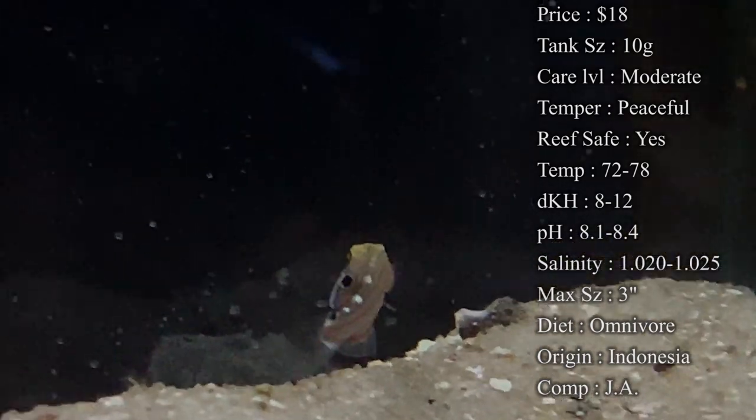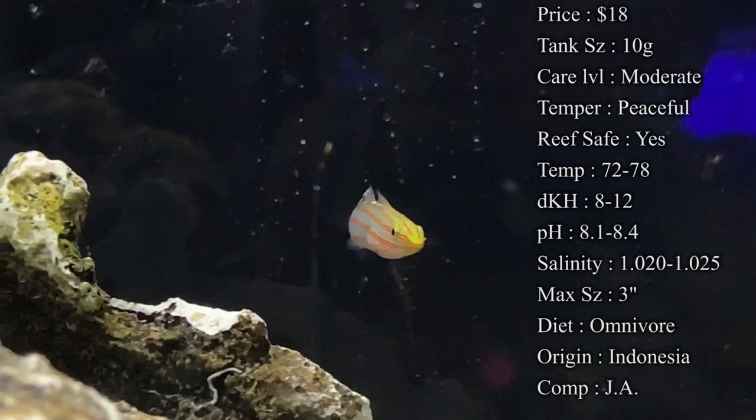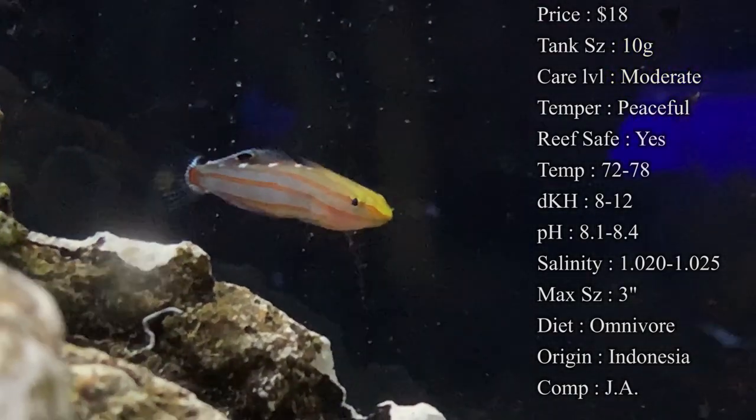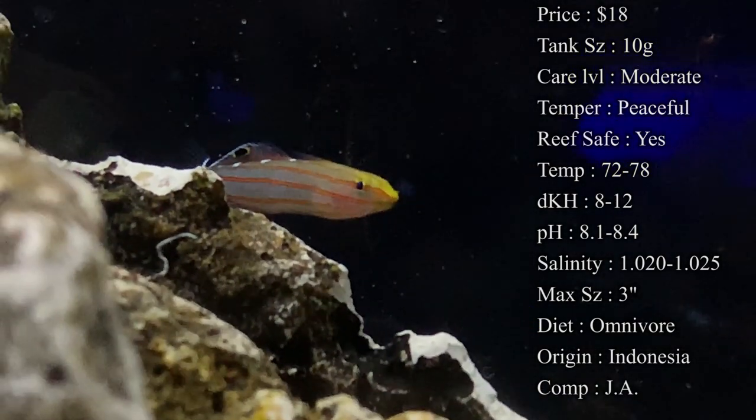Reef safe: yes, they are a great reef fish. That's pretty much the best kind of tank to put them in — that's what they're used to in their environment. Temperature: you want to keep it 72 to 78. DKH: 8 to 12. pH: 8.1 to 8.4. And your salinity: 1.020 to 1.025.